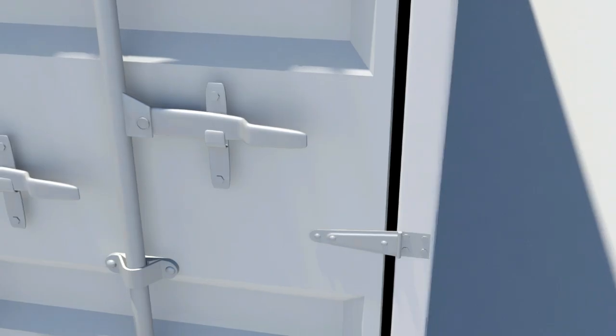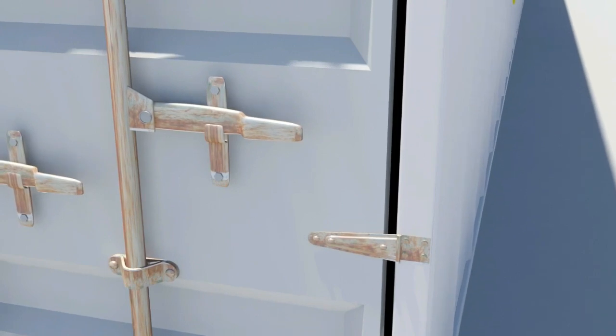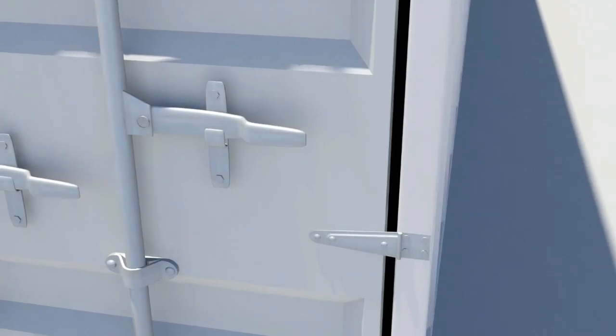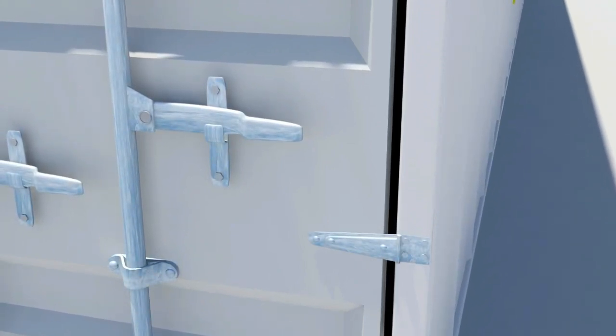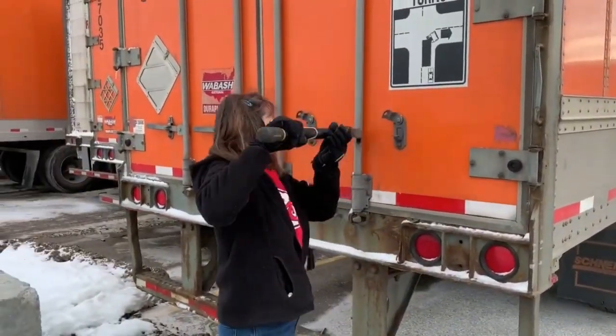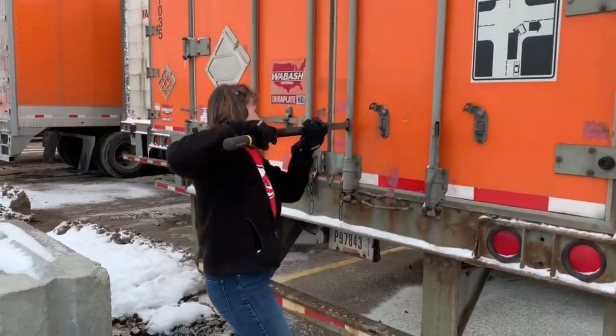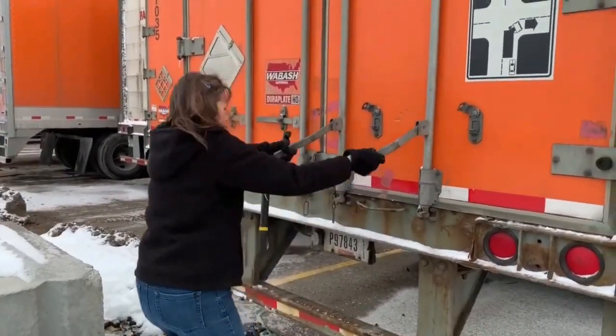Shipping containers often take a beating traveling around the world, being exposed to freezing conditions and rust due to seawater or when frost has melted. During the cold season and in freezing parts of the world, our shipping container tool can benefit the opening and closing of frozen shipping container doors and hard-to-open or rusted containers.